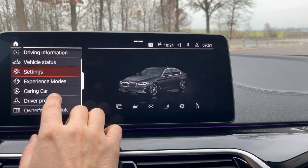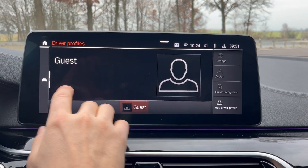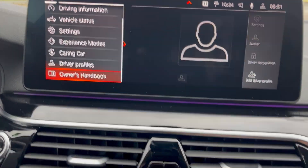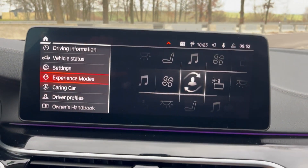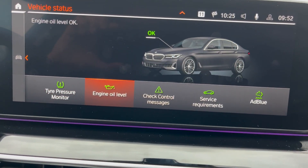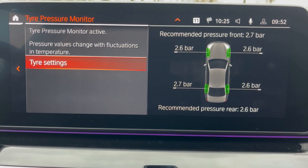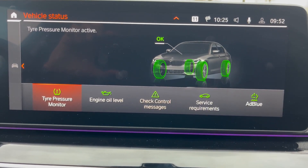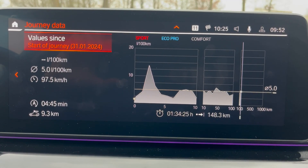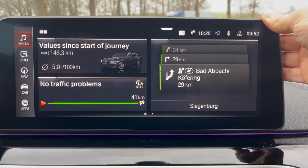There are different experience modes and driving profiles to choose from. The navigation is accessible from here as well, and you can check the vehicle status — tire pressure monitor, engine oil level, check control messages, and service requirements. We've got 2.6 bar on the tires, which is good. There's really quite a bit of information here, and I'm sure I'll miss some things, but there's a lot on this car.